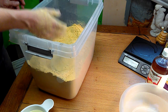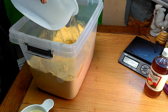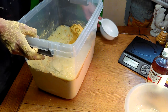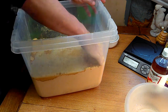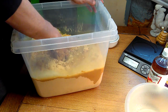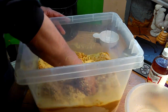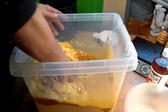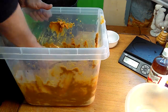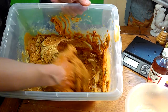That seems to be mixed pretty well. Now we're going to go ahead and add our hot water — and this is where it's going to get messy. I'm going to add the vegetable oil and apple cider vinegar mixture as well. This is what we've got — a big old soup pot ready to be mixed up. It's going to get messy before it gets clean. Still pulling some dry stuff down out of these corners.